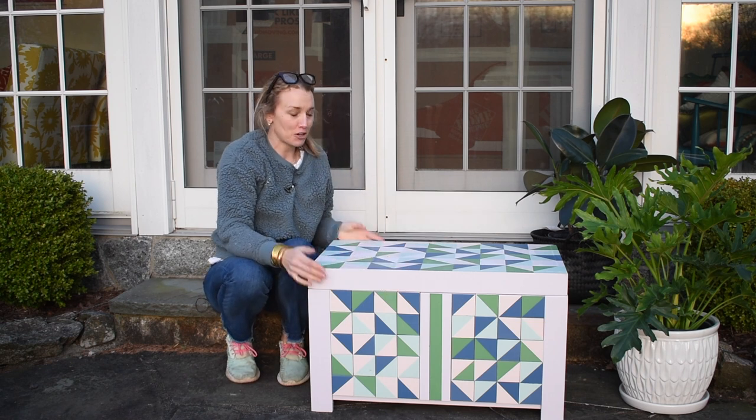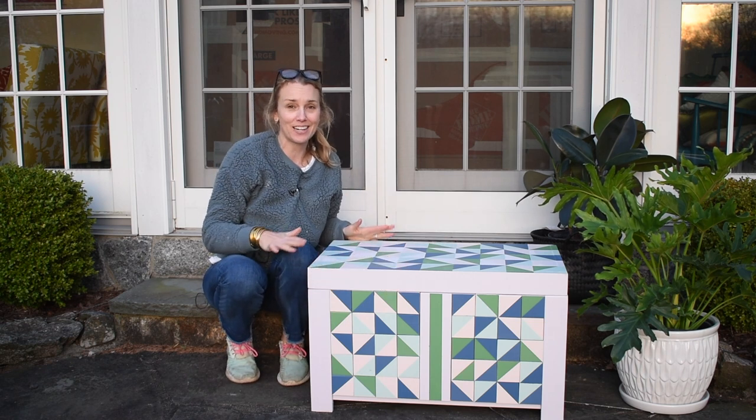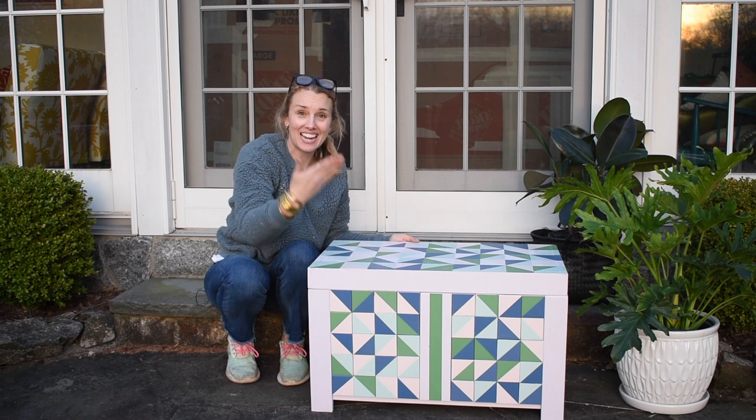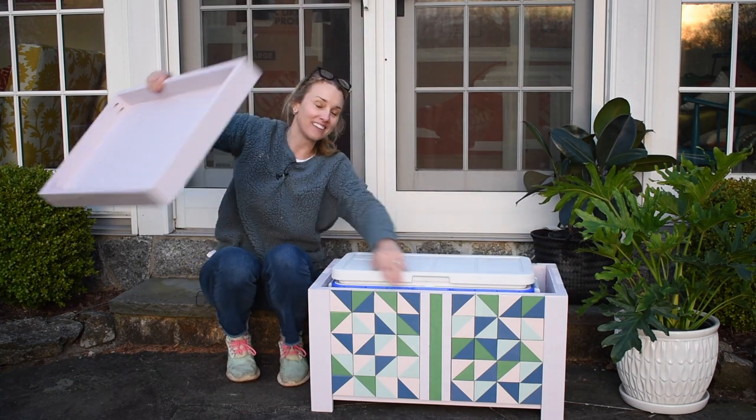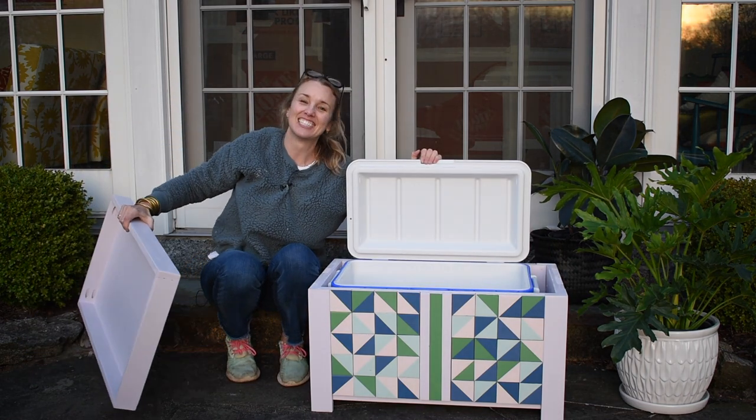Hi everyone, welcome back! Charlotte from Charlotte's House here. It is a beautiful night and I am out on my patio. Today I am sharing how I made this fun colorful pattern box for a cooler — stay tuned!